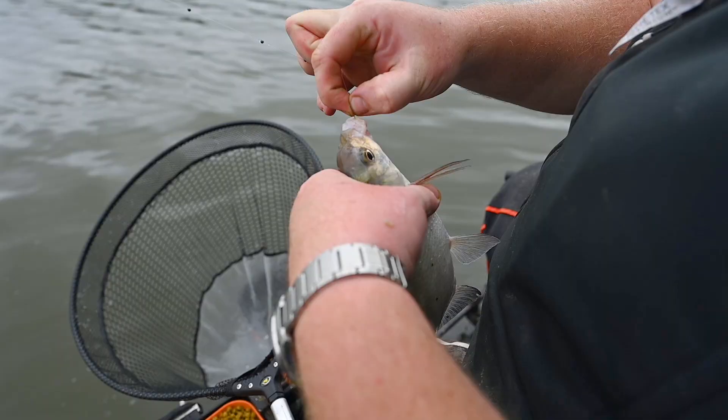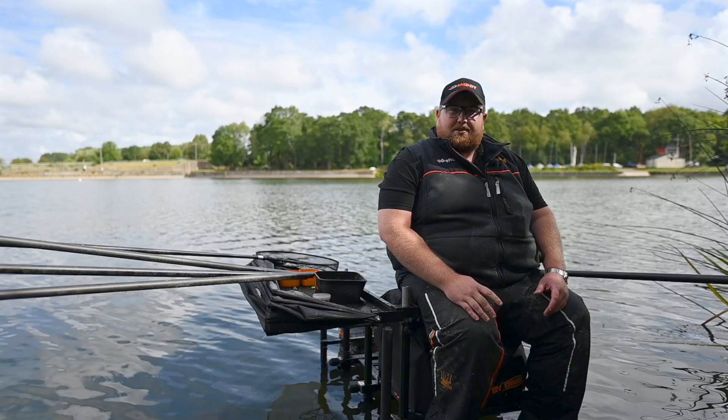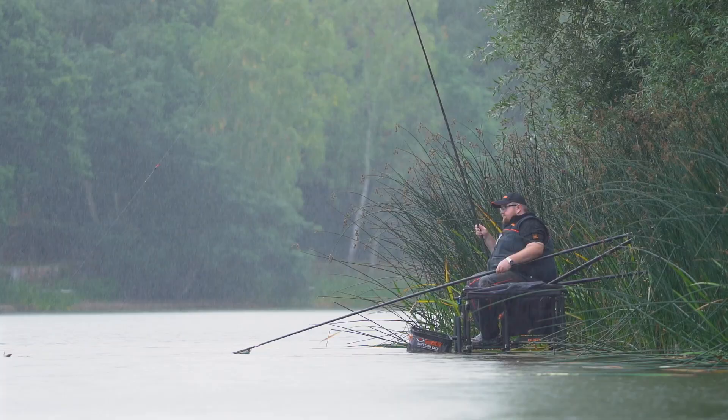We're going to do things a little bit different. It's a big reservoir and normally you'd think maggots, casters, worms, pinkies. Not today. The secret is pellets. These venues do see carp anglers week in, week out and they're constantly spotting pellets, boilies, and all the silverfish are getting so accustomed to them that they don't want anything else.